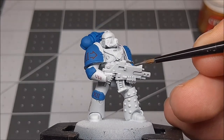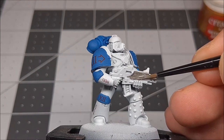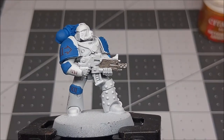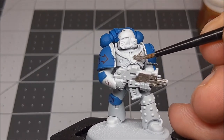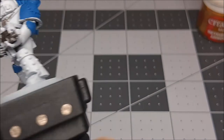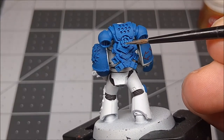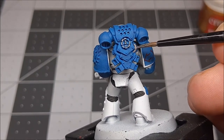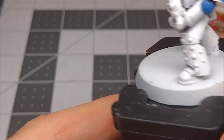Our first color is Leadbelcher, a base color by GW, so we're just going to start slapping it on the bits of the model that we want to be silver. So the bolt gun itself I'm going to do in Leadbelcher — the whole thing. I'm also going to do these little bits of piping and this sort of harness, so all this stuff up here is going to get Leadbelcher. Another area to look out for is on the back of MK4 Power Armor — it's got these weird pipes, a little gear-looking thing, and various bits of piping back there. I'm going to go around the model and do Leadbelcher in all the different places, and then we'll come back in a minute.